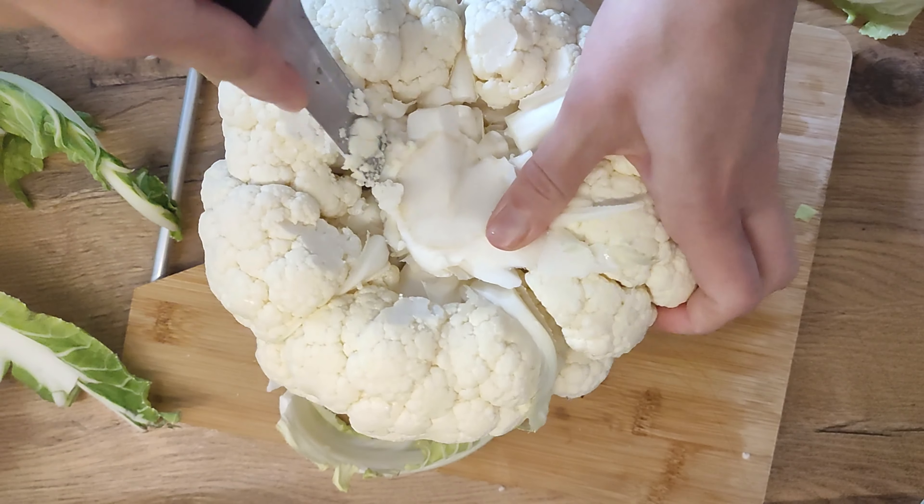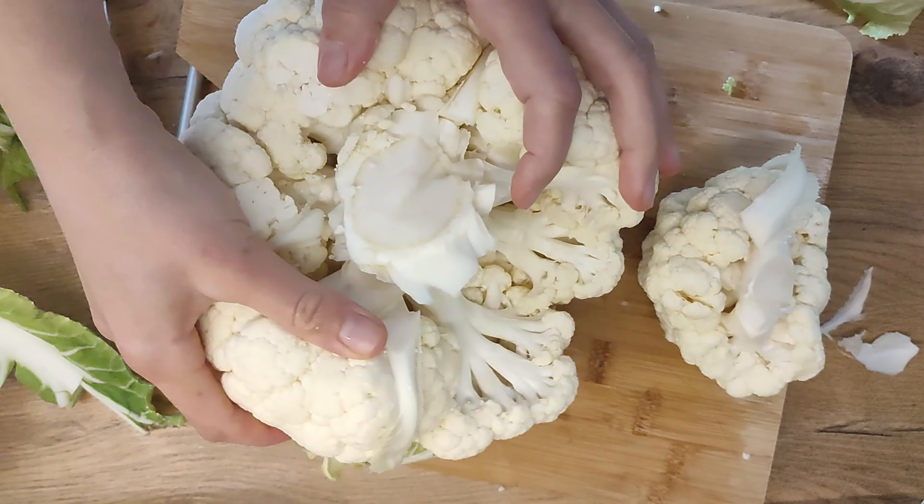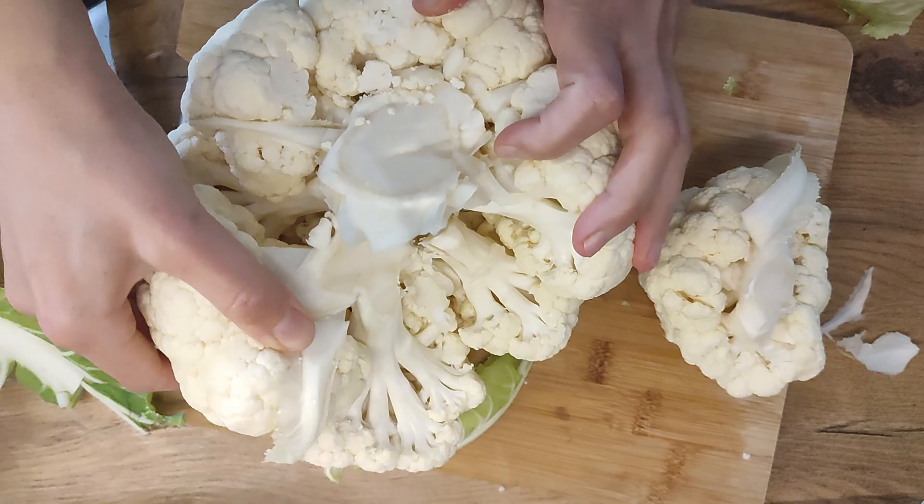The unique structure of cauliflower allows for this natural separation, making the process smooth and efficient.